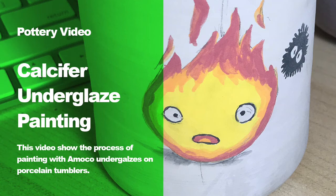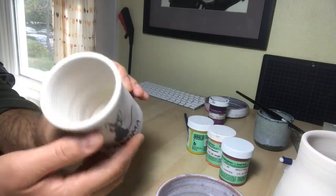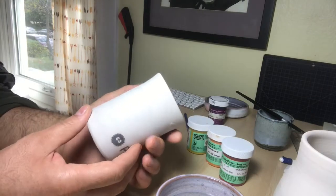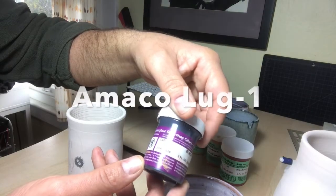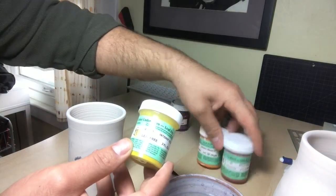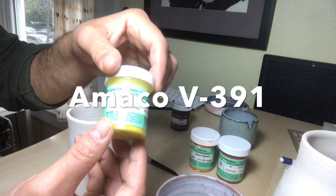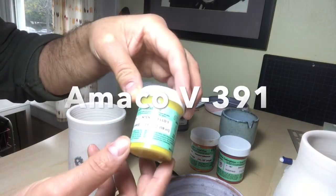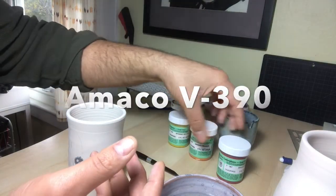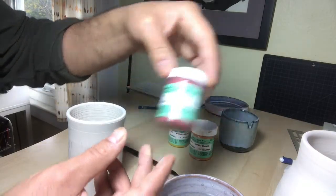I've got a nice little bone dry porcelain tumbler and I'm going to paint a little tiny Calcifer. I've got an Amaco LUG1 and a bunch of the velvet series underglazes — the V391 intense yellow, the V390 bright orange, and the V387 bright red.